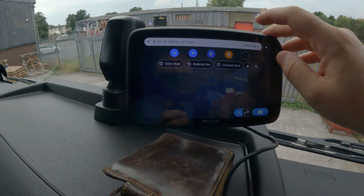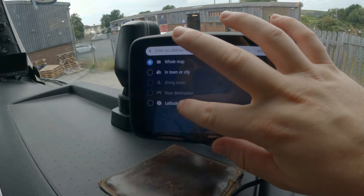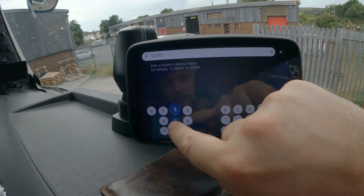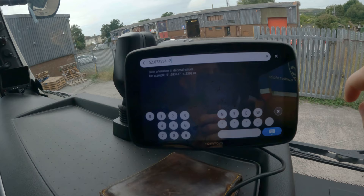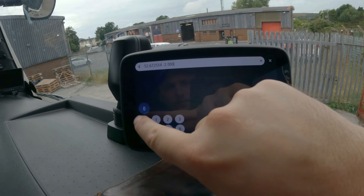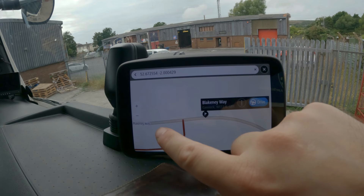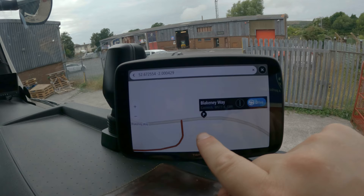So I'll do that straight away now. I go to search, format latitude and longitude, and it's 52.672554, space, minus 2.000429. I press that, and I make sure that I check — it's Blake Newey, Cannock. I'm looking that here is a roundabout.